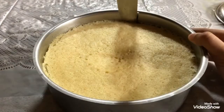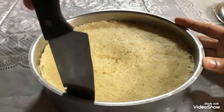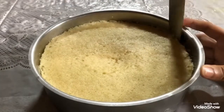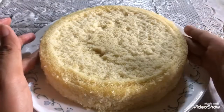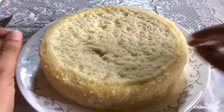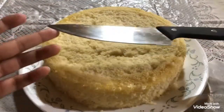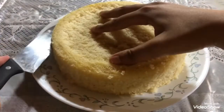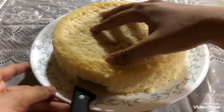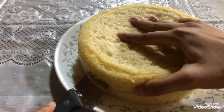Take your cake out from the fridge after half an hour. Gently insert a knife around the sides to allow it to detach from the vessel. Once your cake is out, check for sponginess — as you can see, my cake is very spongy and springs back. Take a knife whose length is greater than the radius of your cake to separate it into two layers. Be very gentle and try to maintain the same height.